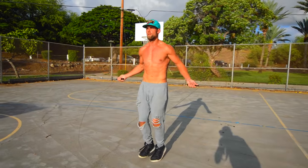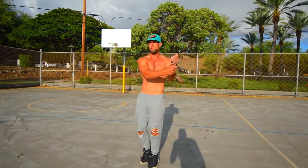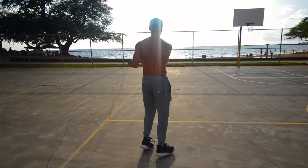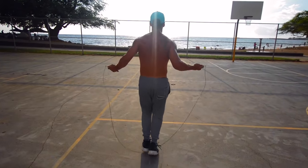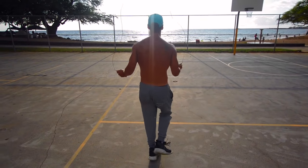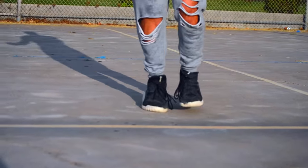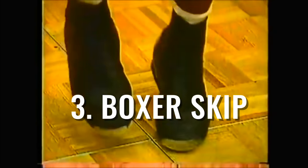Let's move on to side swipes. We have tutorials on each of these individual moves, so please go check those out if you have not. As you can see here, all I'm doing is just a couple swings in the middle and then rolling my right arm over my left, and then left arm back over my right as the rope swings to the side.